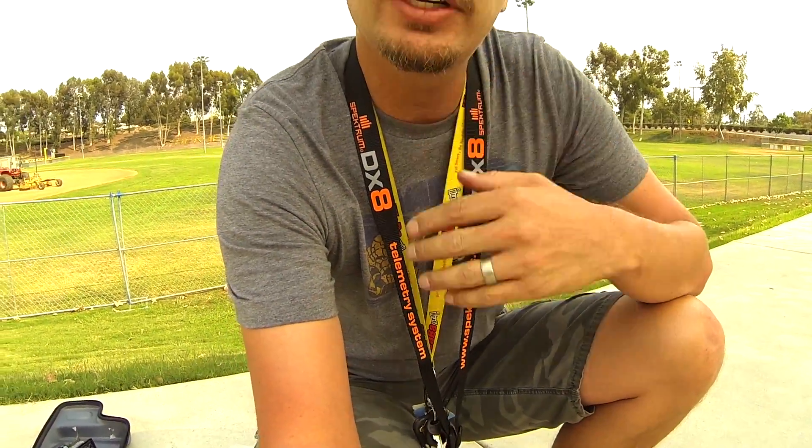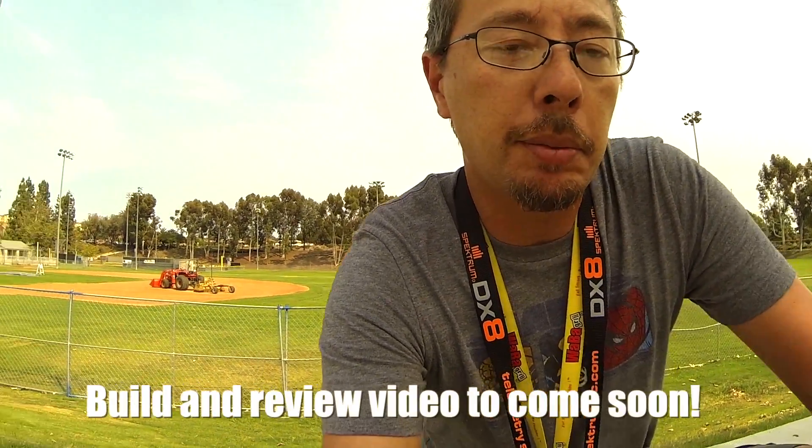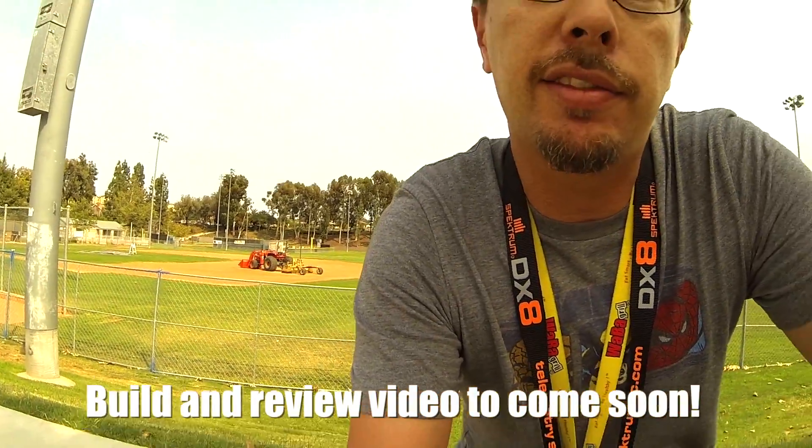Okay guys, so that was with a 1300 milliamp 3S 30C LiPo. It's getting around pretty good. This is the first time I've ever built a quad like this — it's my second full-size, full ground-up build.